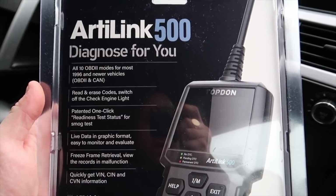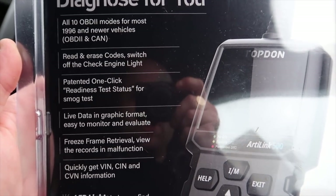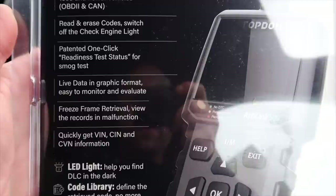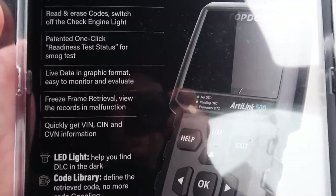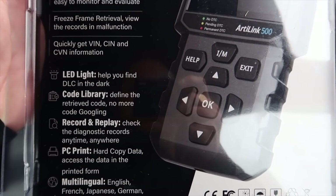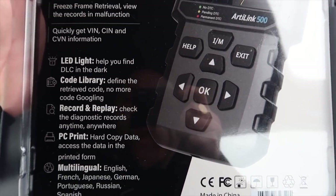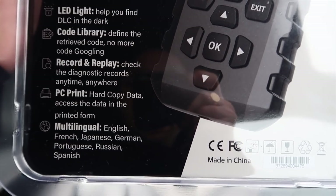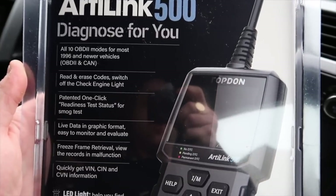If we flip over to the back you'll see all the features: all 10 OBD2 modes for most 1996 and newer vehicles, OBD2 CAN read and erase codes, switch off the check engine light, patented one-click readiness test status for smog tests, live data in graphic format, freeze frame retrieval, VIN/CIN/CVN information, an LED light, a code library so you don't have to Google what your code means, record and replay diagnostics, PC print for hard copy data, and multi-language support — English, French, Japanese, German, Portuguese, Russian, and Spanish.